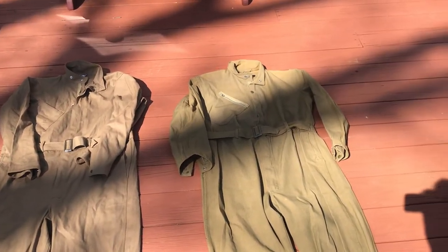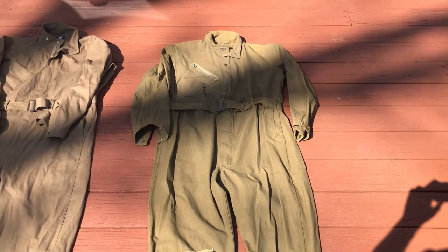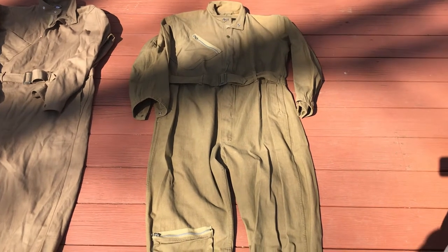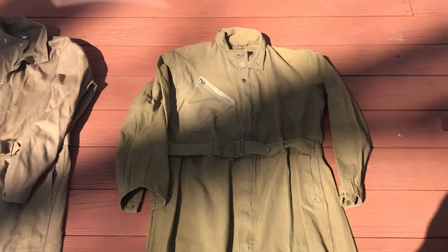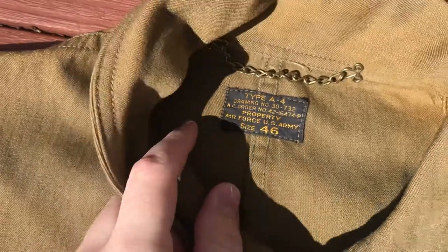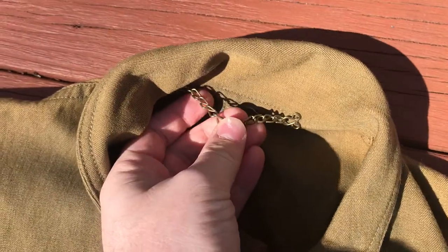We'll start off over here with the original on the right. This is an original from 1942 and this is the A4 flight suit that I normally wear during reenacting and air shows and things like that. It's an original size 46A4, as you can see right here. It's got the contract number and the size and all that. It even has a chain originally to hang it up with, which is what this chain is for right here.